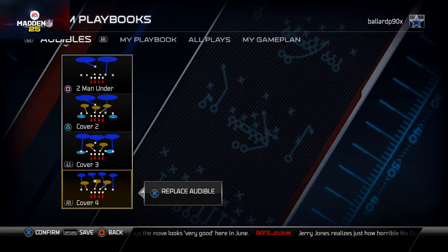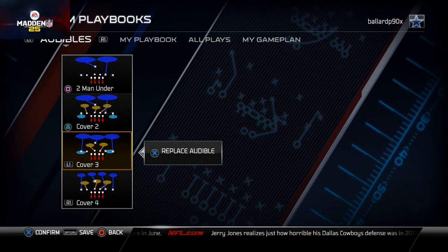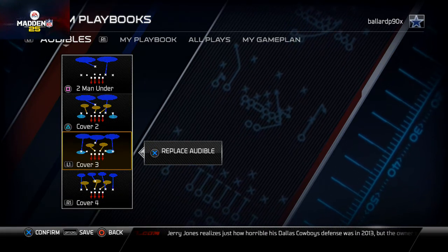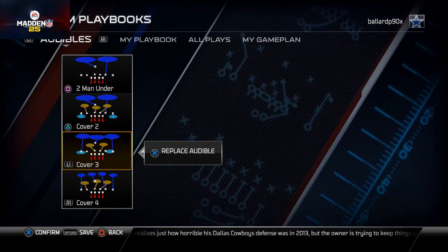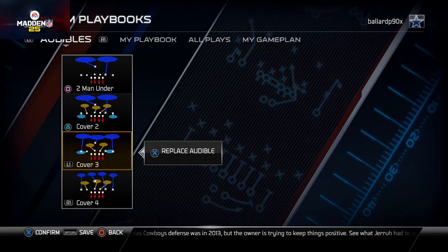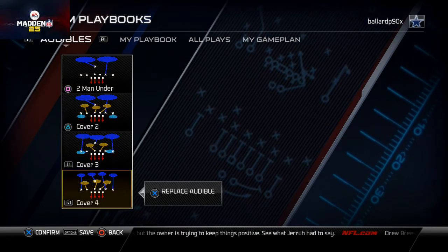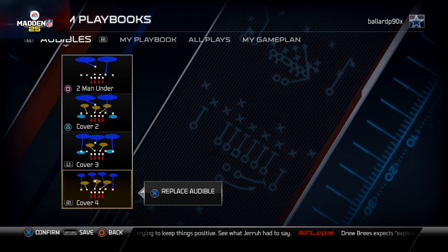We play a very unique coverage scheme from the 46 Normal, and we've already talked on this channel about how you can use the 46 Normal as its own little scheme. So now you have access to a 46 Bear and a 46 Normal, and we may be talking about the 46 Bear Under soon — that will be a really good breakdown from this 46 playbook.